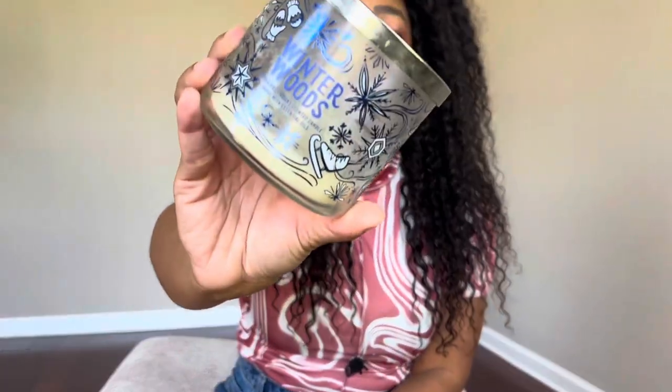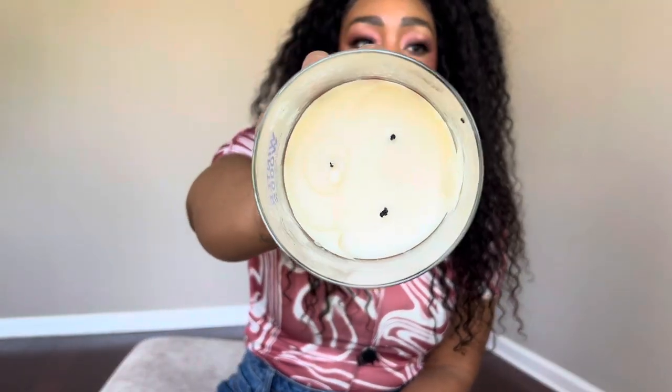This one I definitely have to pick up another of this year: Winter Woods. We usually get this every year, also in the White Barn packaging, which I'll definitely get. The burn was pretty terrible but the scent itself reminded me a lot of Byredo's Gypsy Water — very sweet, powdery, woody vanilla with a little bit of freshness. It's the type of scent I would make my home fragrance signature scent. When I first burned it I was like, 'What perfume am I wearing?' I'm stocking up on this for sure.